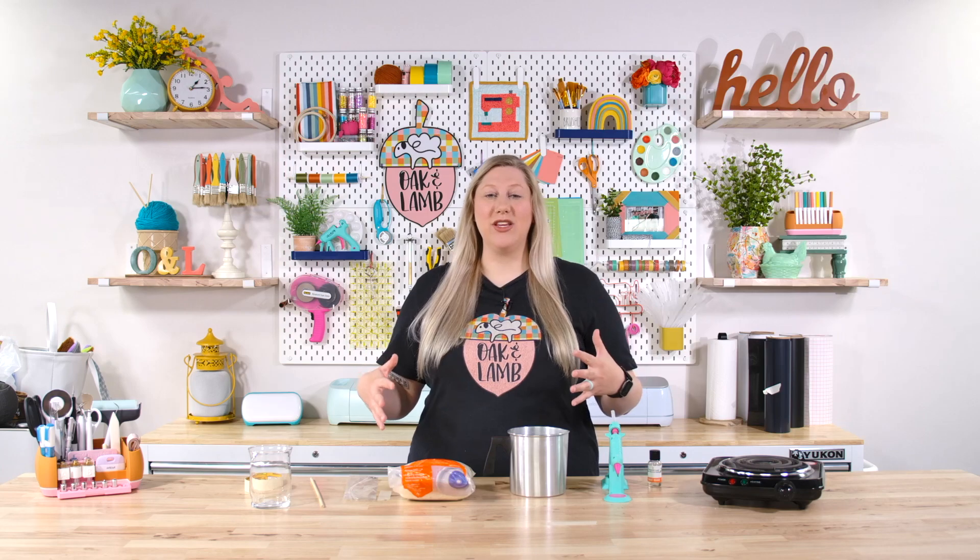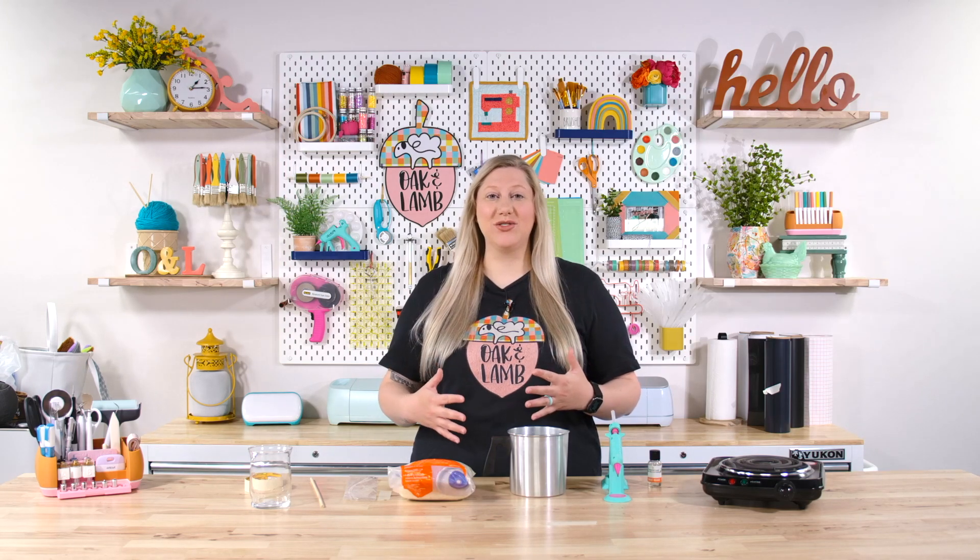Candles are really easy to make. They seem really confusing and daunting, but they do not have to be. You can actually start making candles for a very low start-up cost. So whether you want to do this for a new little business, some party favors, wedding favors, or maybe some Christmas gifts, this is a great way to do so.